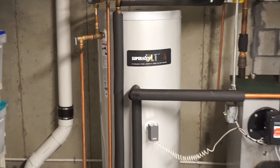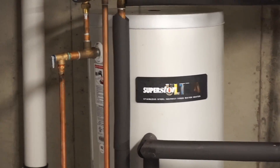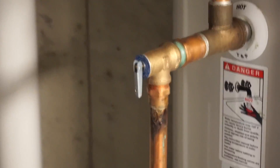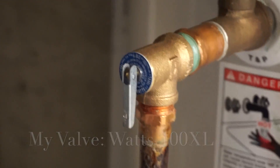The issue is this hot water tank. The tank is fine — it's a Superstore Ultra, an indirect water heater. The problem is actually this valve right here, and I'm going to zoom in so you can see it. This valve is made by a company called Watts, and it's a temperature and pressure relief valve.